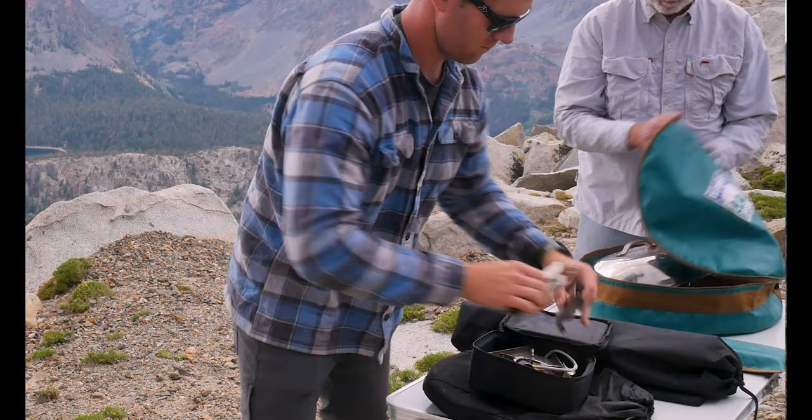Our plan today is to take these out of the bag, assemble them right in front of you so you can see what the different assembly processes look like, and then we're both going to cook up some carne asada, make some good tacos, and show you guys what it's like to cook on each.